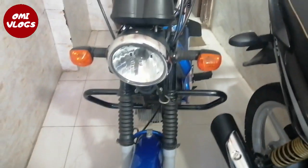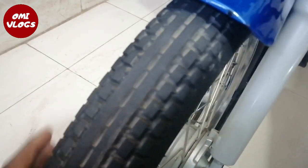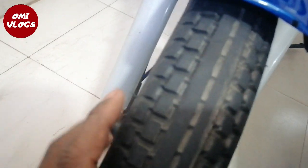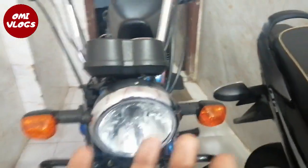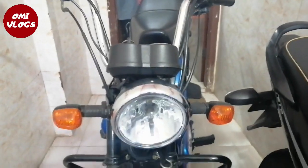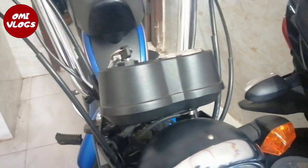Let me show you how we are doing. There is a microwave and you are going to have the same light on this side. It looks like a light, just a light.